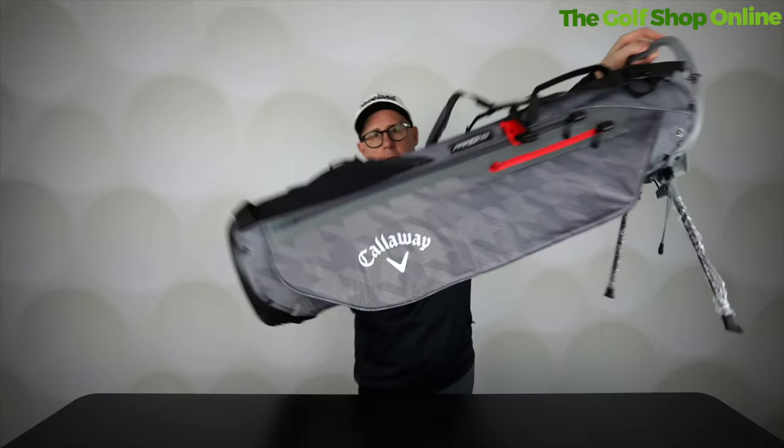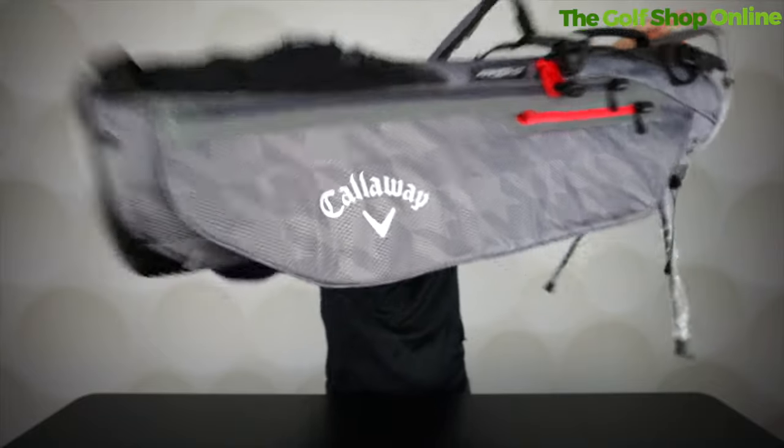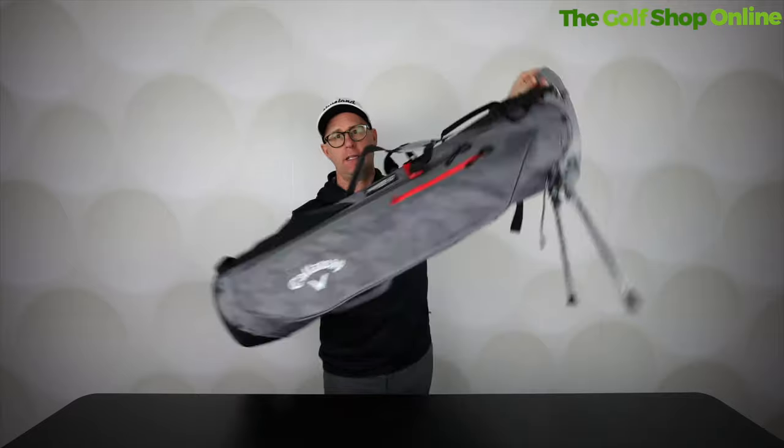Golf Shop Onlineers, I've got here the Callaway little pencil bag. This is the Par3 HD pencil bag with this beautiful little self-activated kickstand.